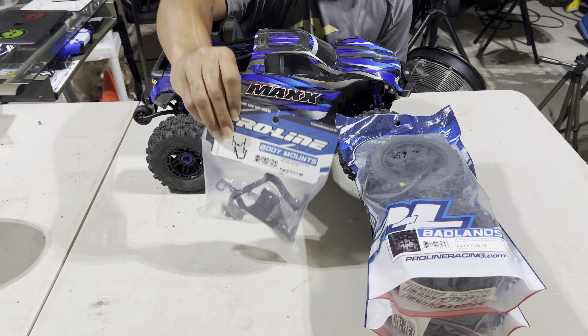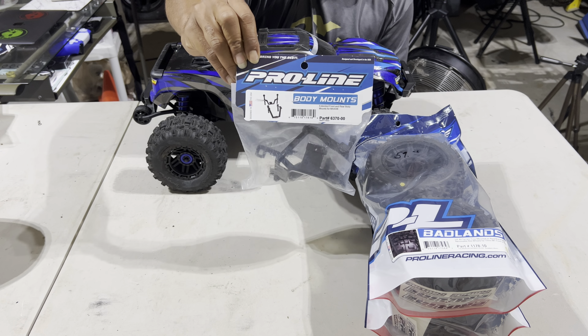Next, you're gonna need these — these are the Pro-Line body mounts. Hopefully the back of the truck is really high and the front of the van is sloped down, so I've gotta figure out a way to make it fit. Here are the Pro-Line body mounts to fit the Max — part number is 6370-00. With these you can fit just about any eighth-scale body. I have them on my V1.